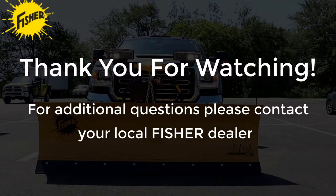Thank you for watching this video. For additional questions on detaching and attaching your Fisher snowplow, please contact your local Fisher dealer.